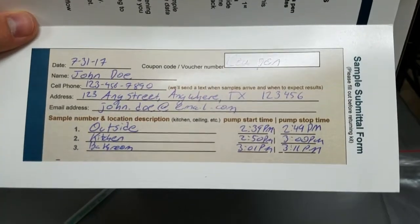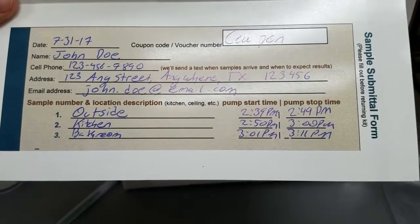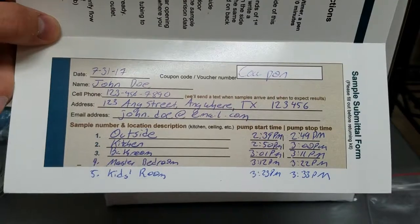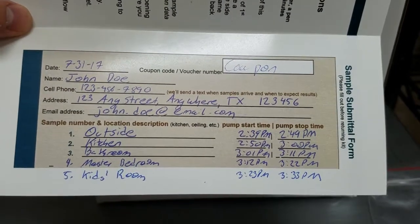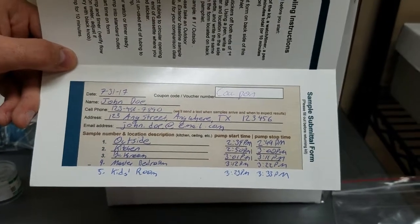Do the same thing for your other two locations. As an example, this is what your form should look like after you've taken all three samples. If you do use the two just-in-case cassettes, make sure to add in the sample information on your pamphlet as well.